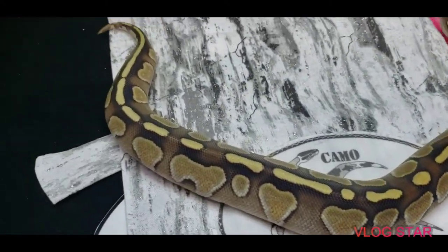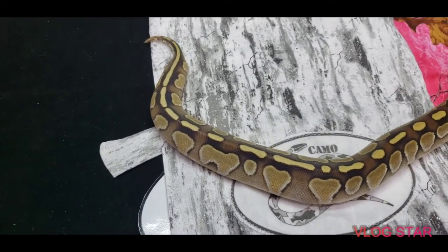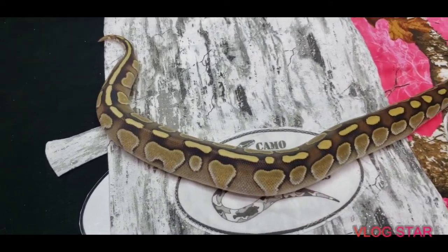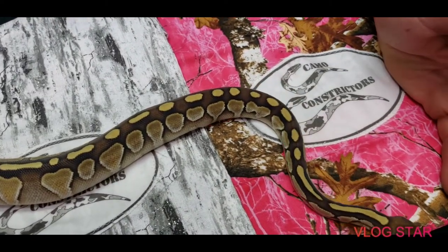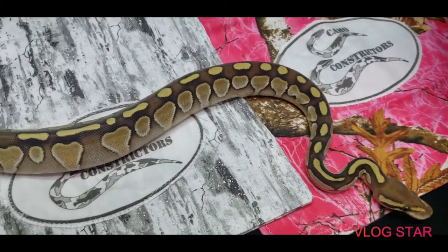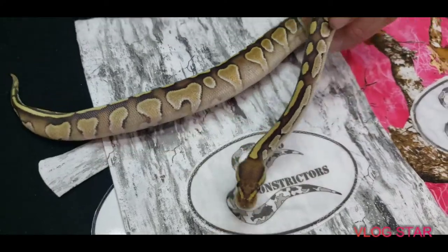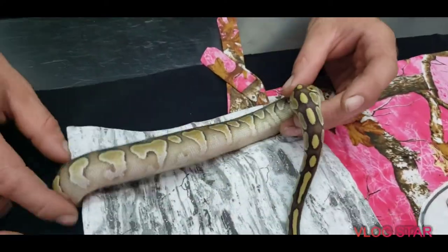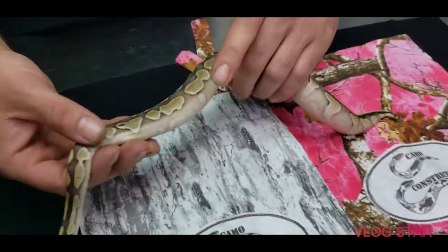The father was a Butter Fire Orange Dream Genetic Stripe and the mother was a normal. So this is just a straight Butter male, 100% het genetic stripe. Beautiful looking.